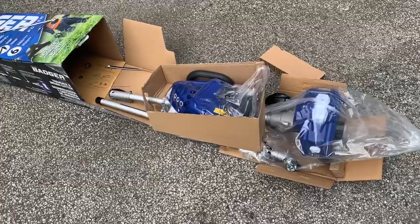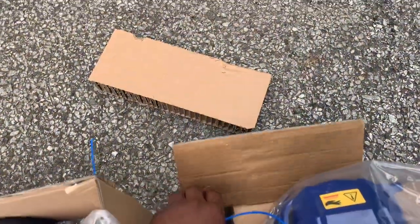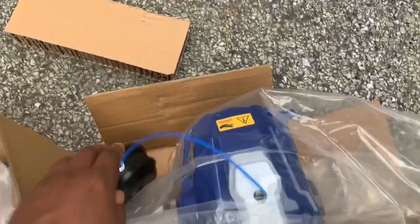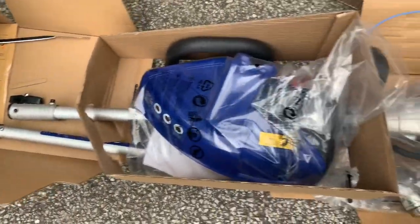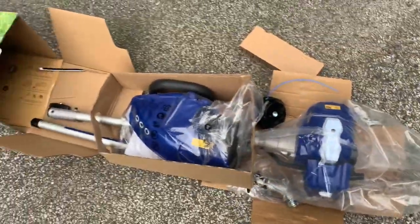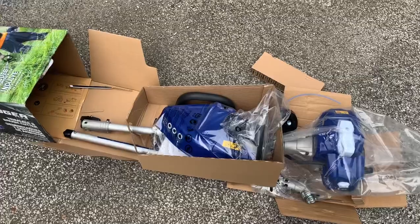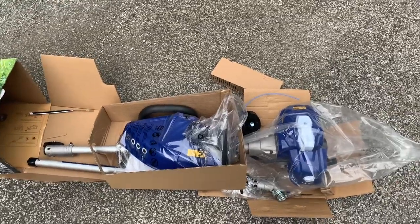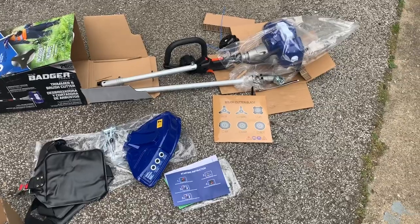When you open it, here's how the packaging will look. In the box you do have your spool. Basically everything comes with it, so nothing you really need to get at the store, minus the gas oil mix. Here's everything laid out.